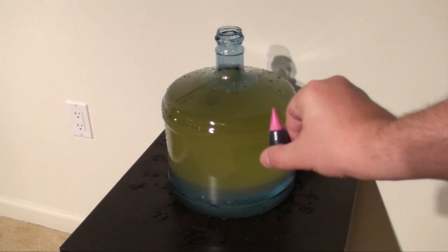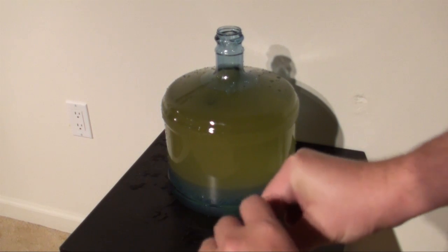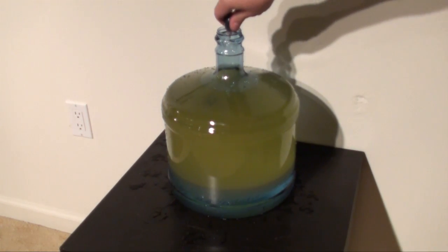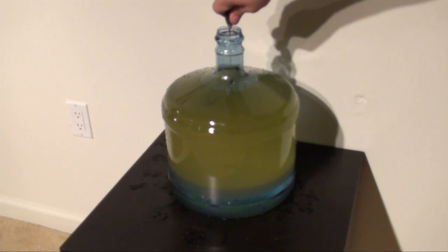We're going to take the purple neon food coloring that we have, and we're going to use the entire bottle. The food coloring should drop straight down to the bottom and dilute the water after a few minutes.